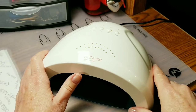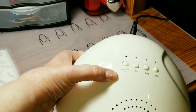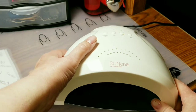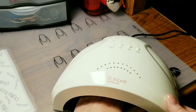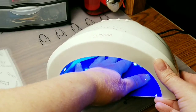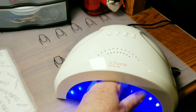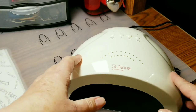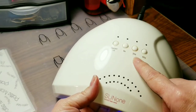Even though it is a 48 watt, it has like this half timer here, so you could cure at 24 watts if you wanted to. It's got the on/off — you can put your hand in there and it'll go on. However, there is no timer display, so unless you count how long your hand has been in there, it has a 5-second timer, a 30-second timer, and a 60-second timer.